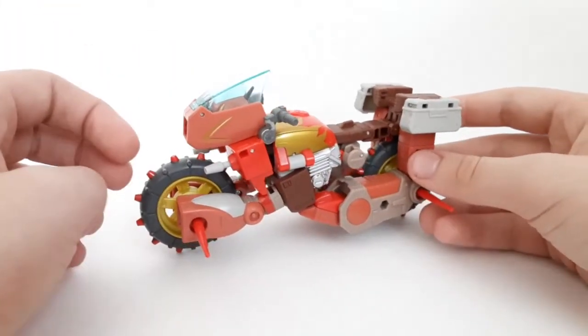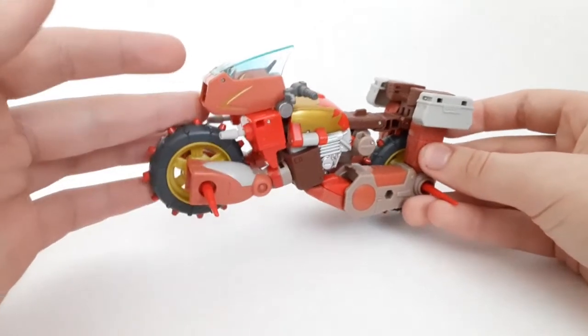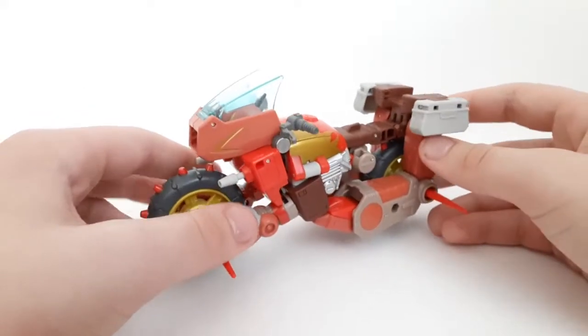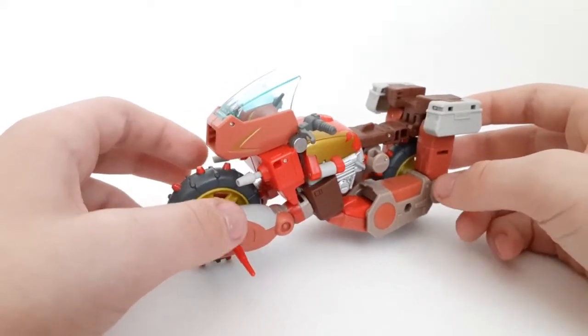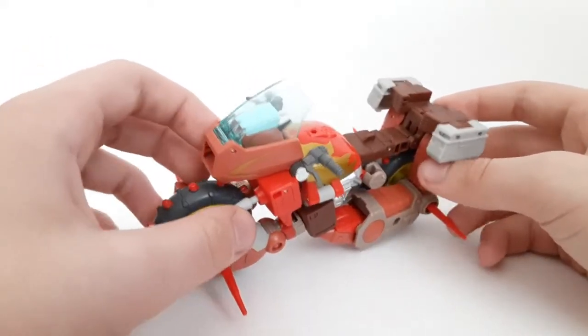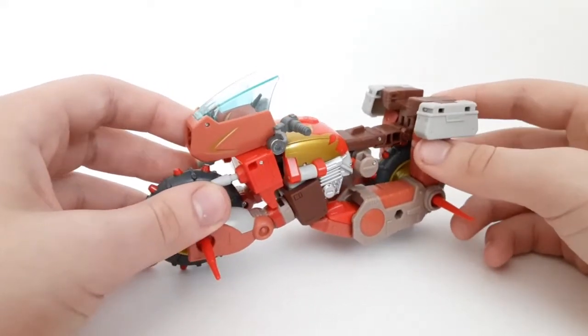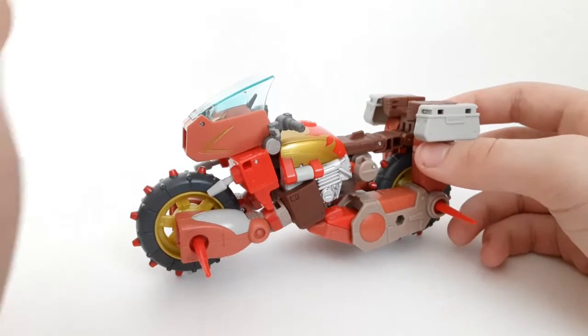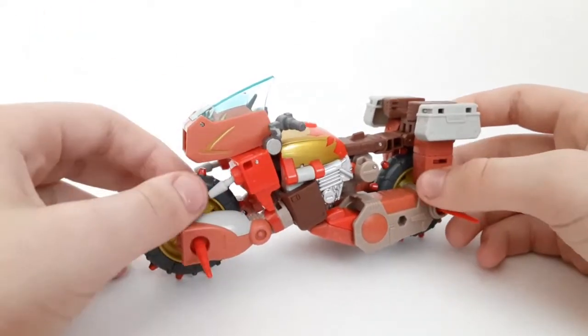Before this figure, the most recent mainline Wreck-Gar figure was in 2018 with the Walgreens exclusive deluxe class Wreck-Gar, and that figure from what I saw was pretty underwhelming, especially with the combining gimmick. But this figure makes up for it — it was worth the wait for getting a better Wreck-Gar.